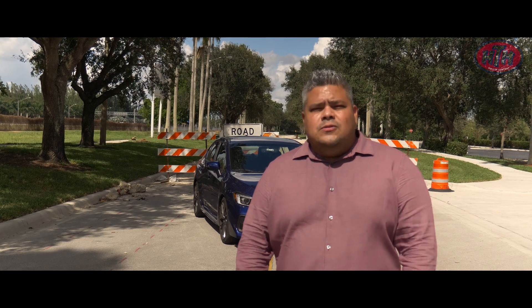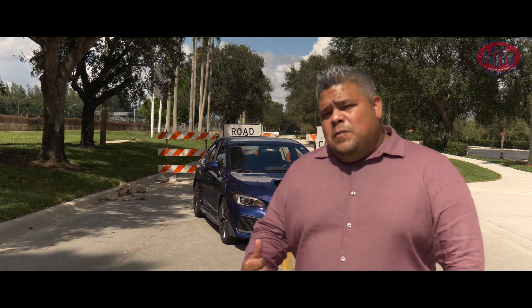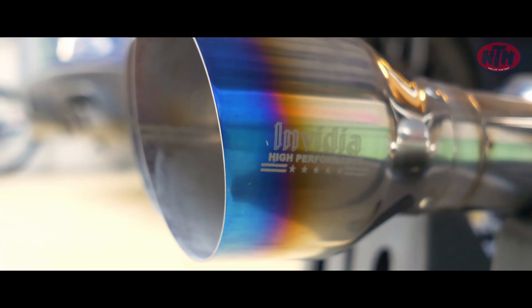Hello and welcome to the channel. We're here with the STI because today we're going to see it in action. A few months ago I installed the NVIDIA R400 on this car. I like the look and the sound of the car now.